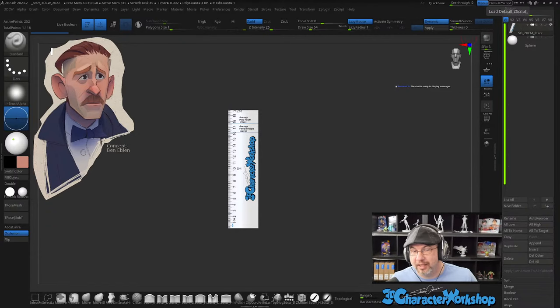Hello and welcome to another Monday live stream. My name is Shane Olson and today we're going to be sculpting this amazing concept by fantastic artist Ben Eblen. I love his stuff. He likes to live stream on Sunday nights from Australia — I believe that's where he's from. He has a really well-rounded knowledge of 3D and planes and all sorts of stuff.